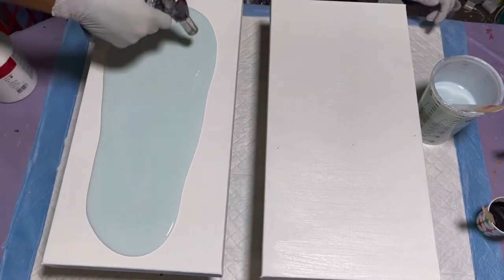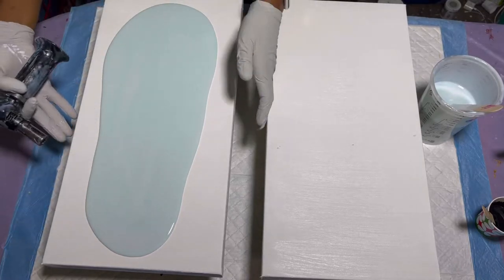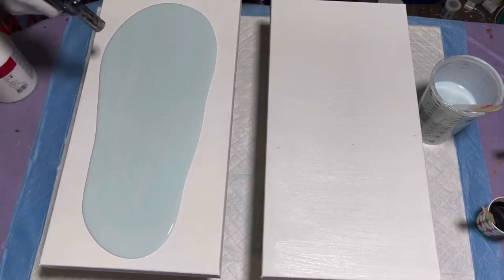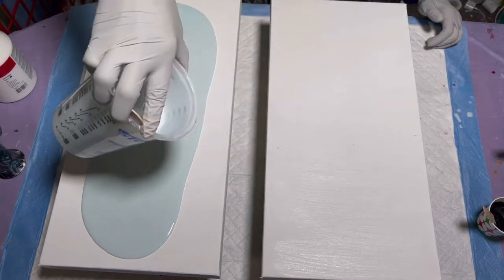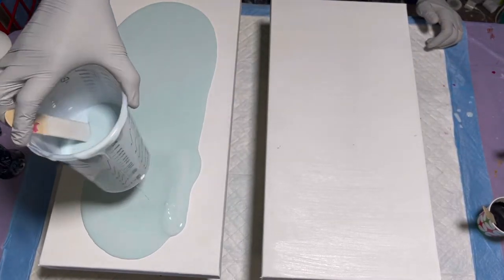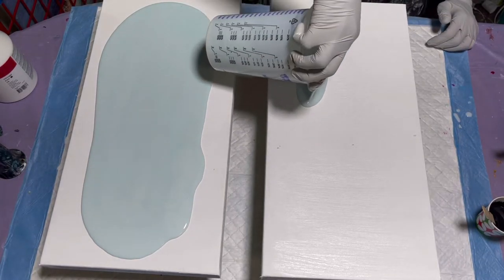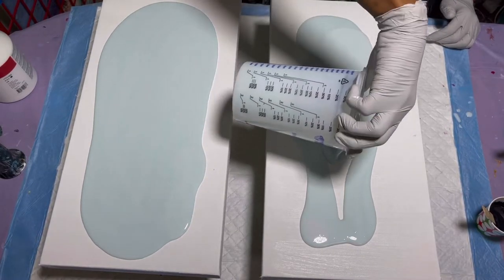Bubbles are coming out — it does have Floatrol in it so there's a little protection. Tapping it out a little to make more come up. Before I get overzealous with this, I'm going to put my base coat on this one too because I always want to add a flow extender but then I never know if I have enough base coat.